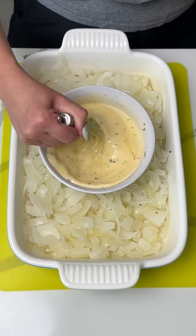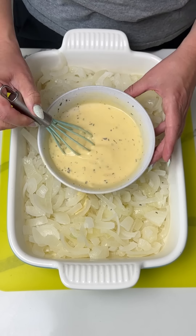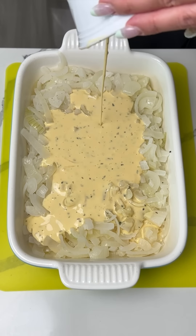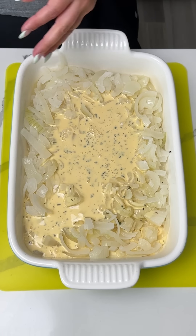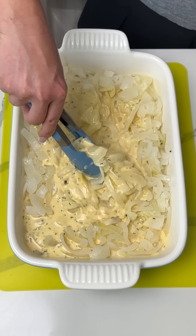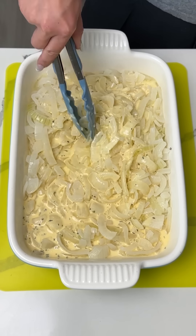I gotta make sure I got all those yolks. That's perfect. So now what we're gonna do with this little mixture, we're gonna put it right on top of our onions — just like that. Perfect. Our next step is to give this a little mix, coat all these onions. There we go, this is looking good so far.